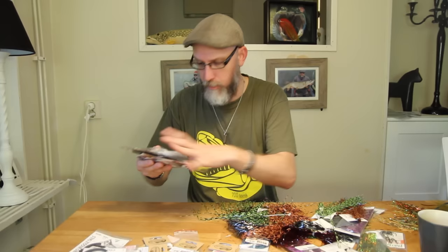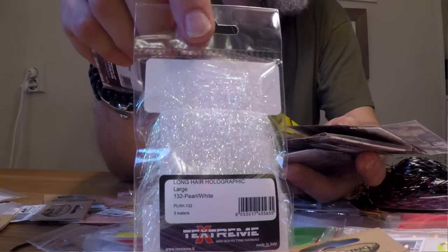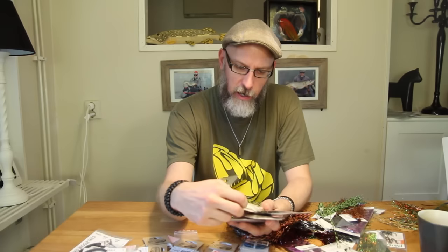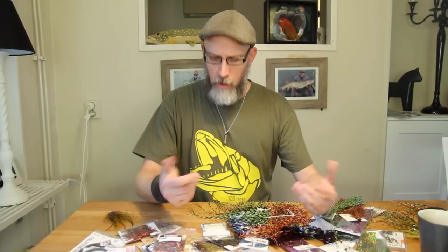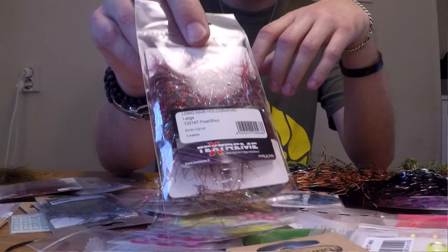Another material Flydressing has released this fall, together with their partner Techstream, is this long hair. This is the large long hair, which is longer than the ones they've produced previously. It's a really useful body wrap for streamers — mainly large trout or sea run trout — but I tend to use it in some of my pike patterns as well. It comes in at least eight different colors, so you shouldn't have any problem finding one you really like. I really like this pearl red one — it gives you a really nice core.